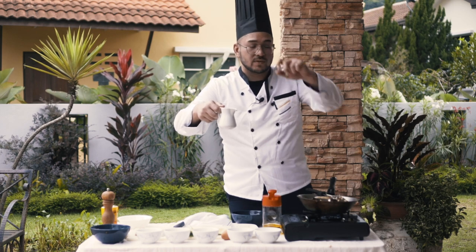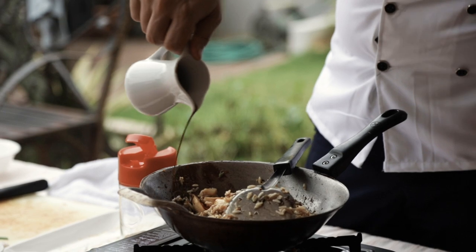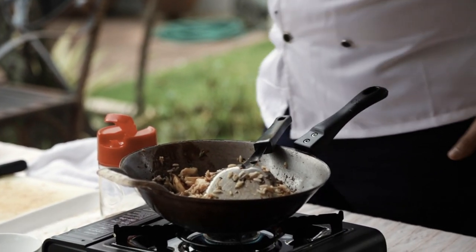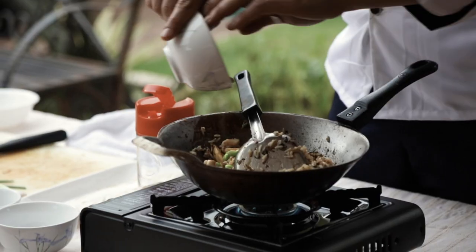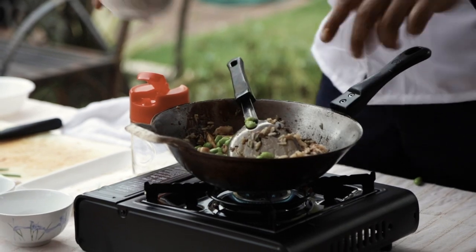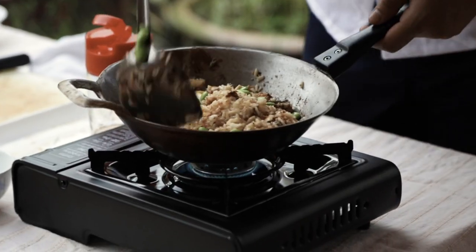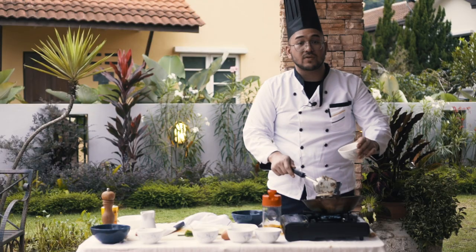Then we shall introduce some of the sauce we cooked earlier — the honey soy sauce. Don't put too much, because it's salty and sweet. At the same time, we can introduce the edamame. These small little beans impart nothing except texture. We shall reintroduce the egg.